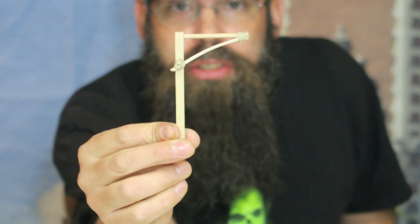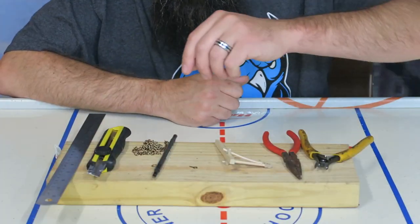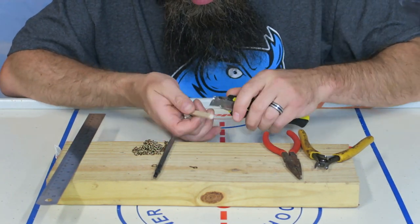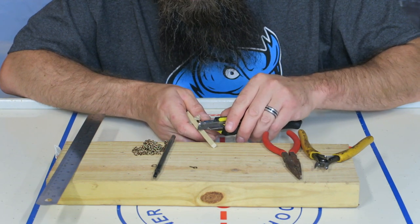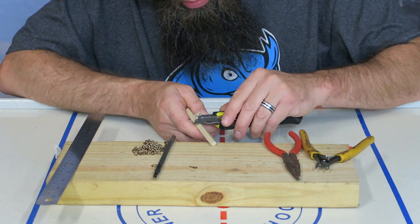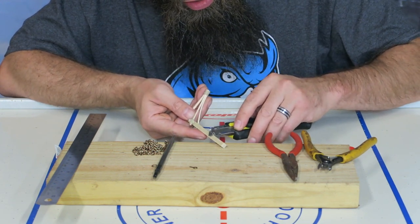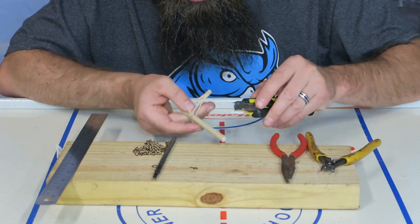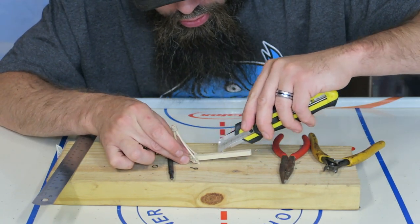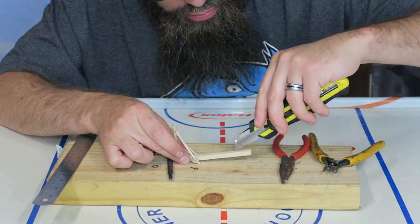Now take your exacto knife and rough up the edges of the quarter-inch square dowel post — just chip it up a bit, remove those perfect edges, maybe add a line or two to give it some wear and tear so it looks used.